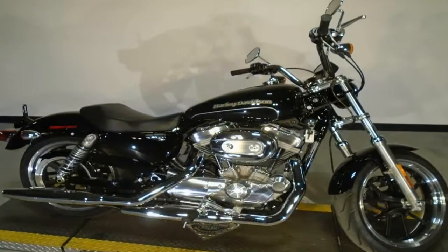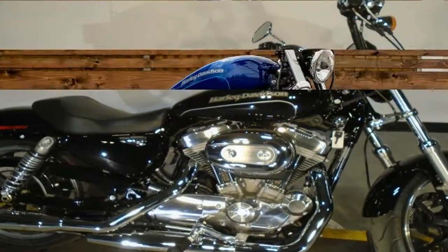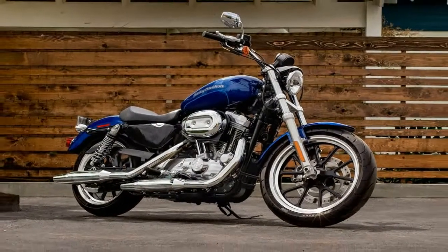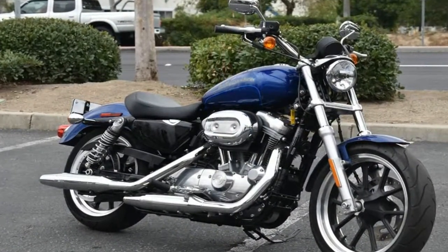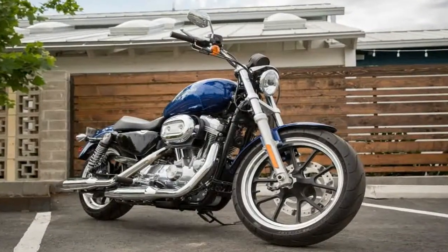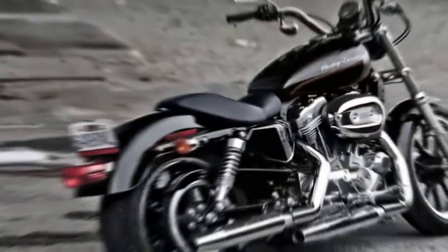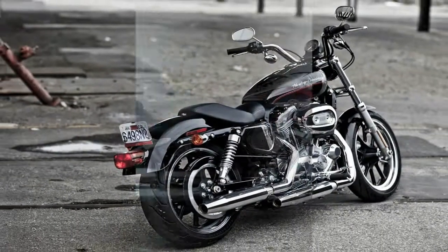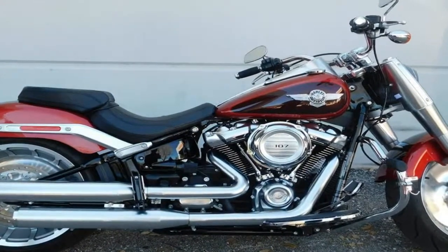Typical of the breed, the single low cam actuates each of the external push rods to time the two-valve heads, and the compression ratio is fairly mild at only 9 to 1, so you can get away with mid-grade fuel. All in all, a simple, reliable engine that produces enough power to make the bike fun for experienced riders, but not so much as to make it unfriendly to new riders.